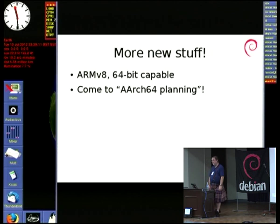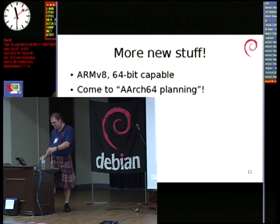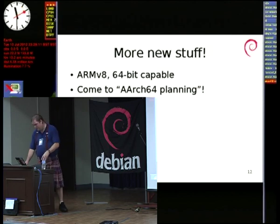We even have bigger, faster, newer stuff coming. ARMv8 has been announced. You might have noticed on the schedule I have another talk straight after this one — guess what that is. Please stay if you're interested.